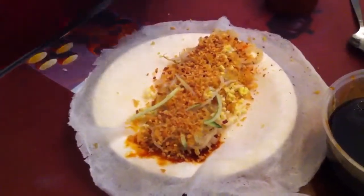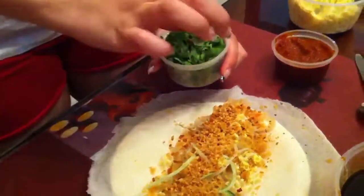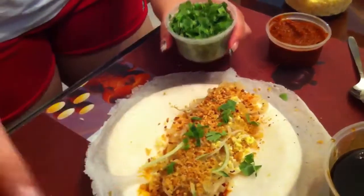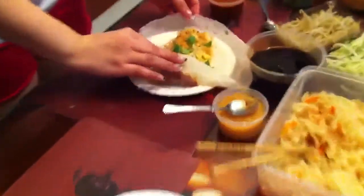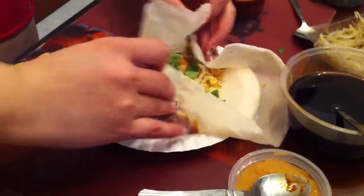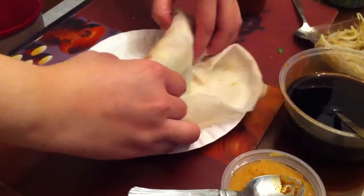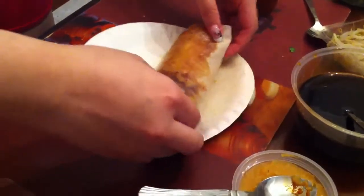Last but not least, this is for a little bit of decoration, you know, for the show. Okay, now we are ready to wrap it up. Put it on the side here like this, and the side. Pull it up, and here we go — roll and roll. Tadaa! A homemade Bopi. Enjoy, thank you!